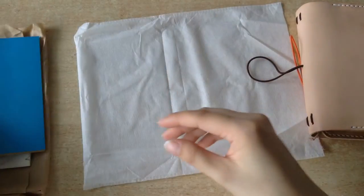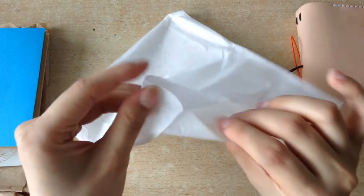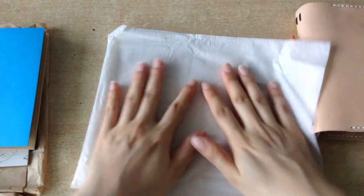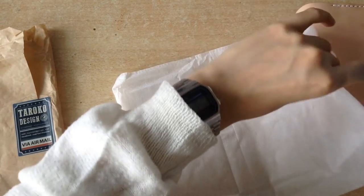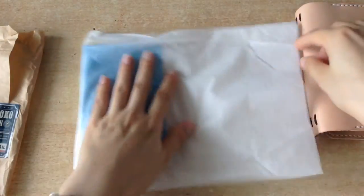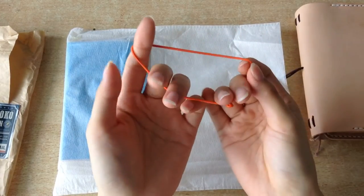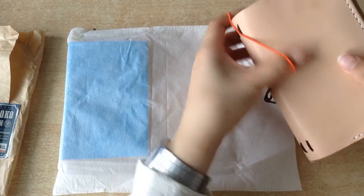Also, the leather insert was wrapped in this kind of cloth fabric baggy thing, so it's nice and protected, which is very nice. I usually just store the inserts in there because I don't want them to get crinkled or dirty. And it also came with this orange elastic, so you can change out the closure elastic, which is very nice.